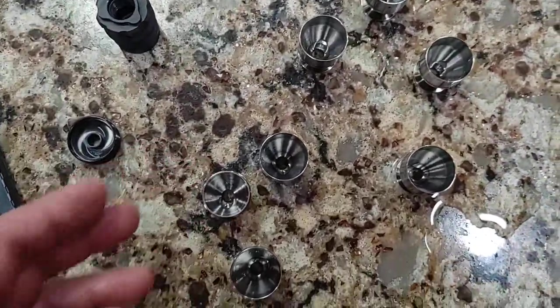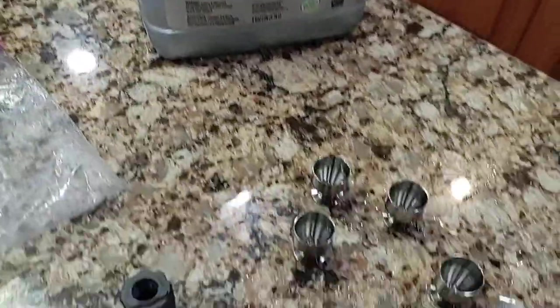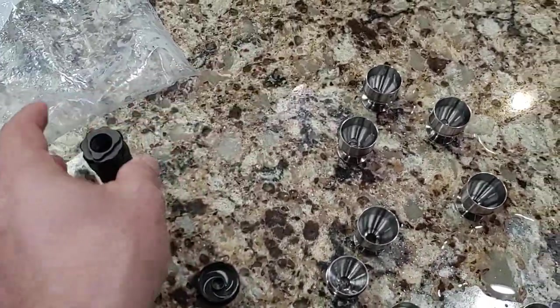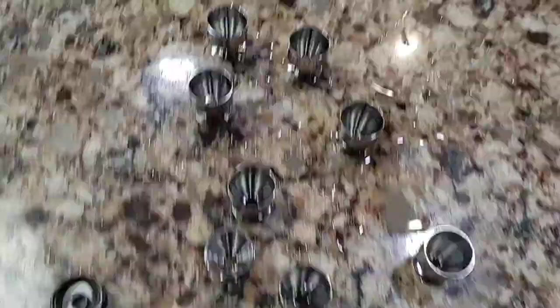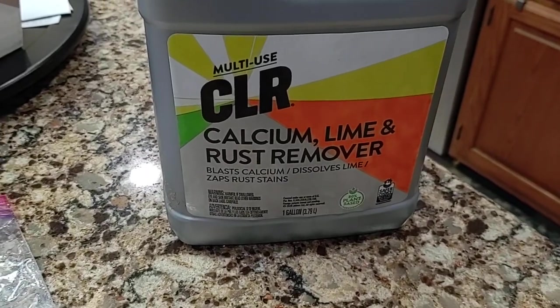Invest in that ultrasonic cleaner — about $60 — it'll save you a lot of trouble. And use a little COR, because if you just use soapy water it's not going to come clean. You'd have to do these parts by hand. You're always going to have some labor involved, but COR is a lifesaver — it's awesome.